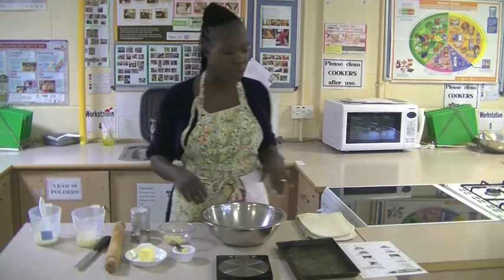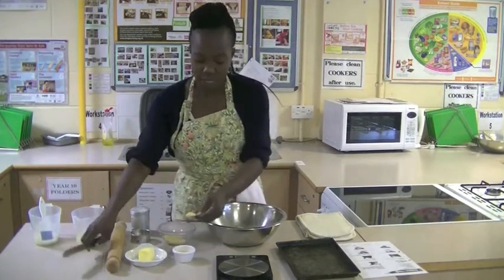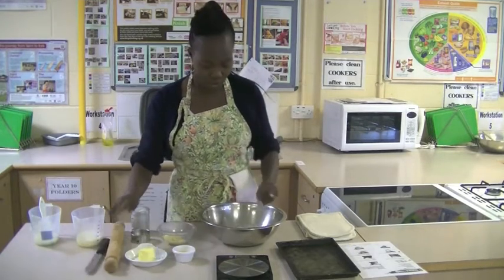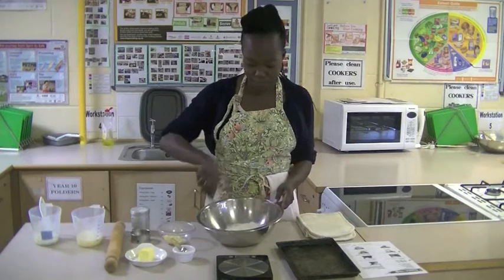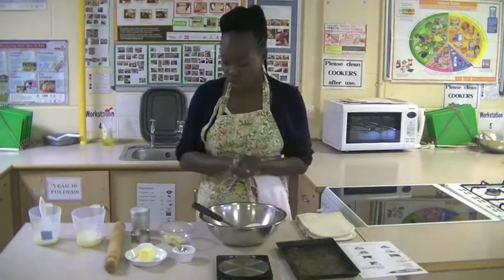The first thing I'm going to do is put a levelled teaspoon of mustard into my flour. I'm just going to use my palette knife to mix that in. If you have a wooden spoon at home you can use that, or you can just use your hand.